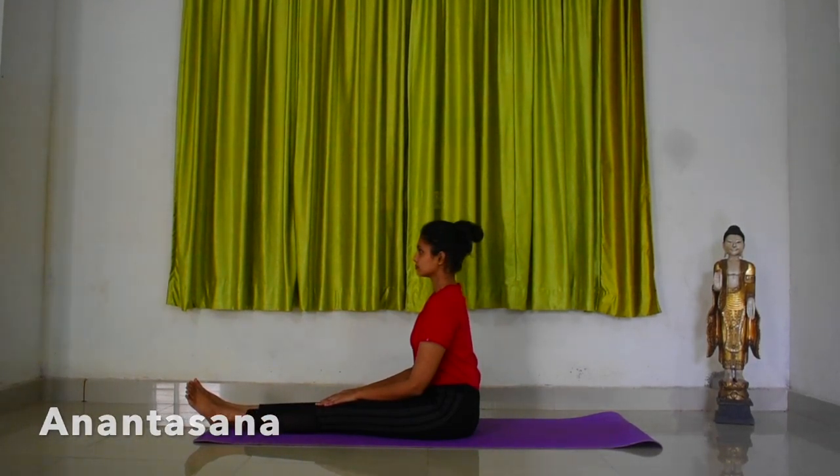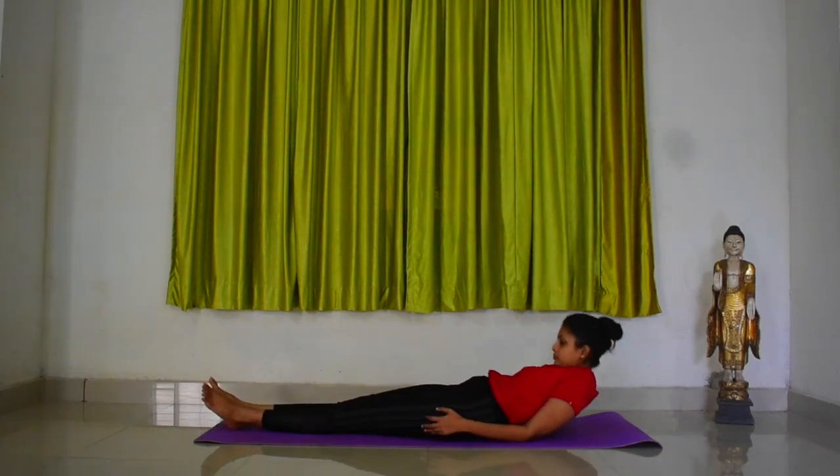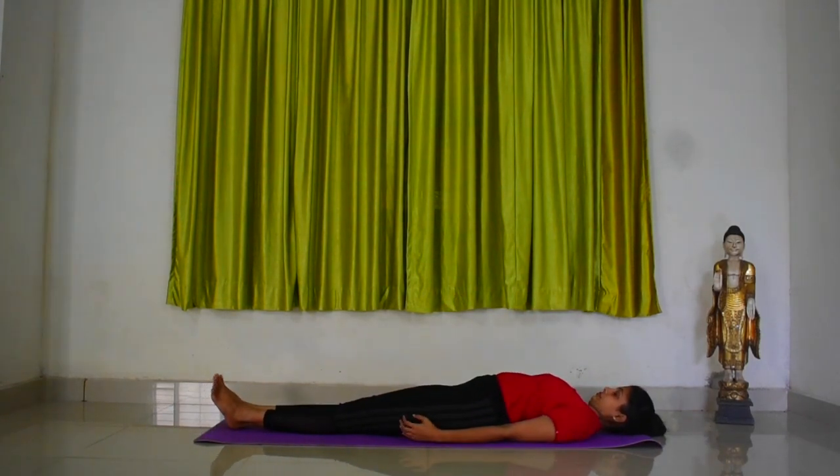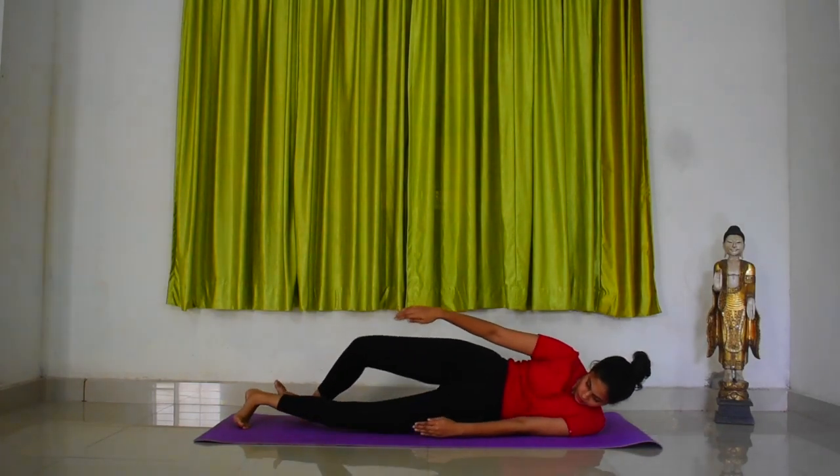Anantasana. Lie down on your back comfortably. Now slowly turn towards the left side. Keep yourself steady when you are taking this position.